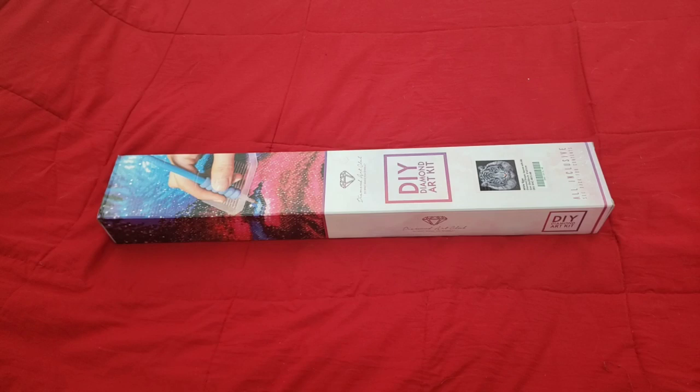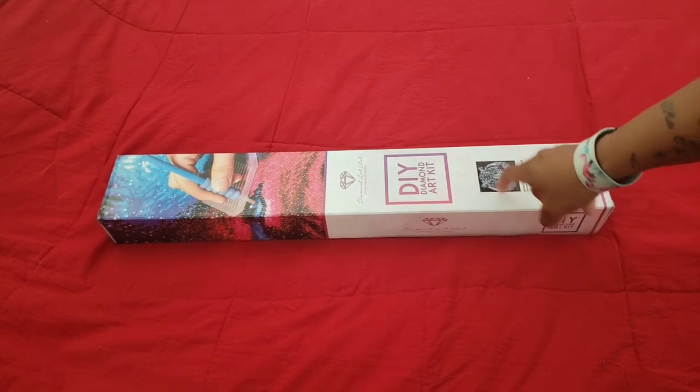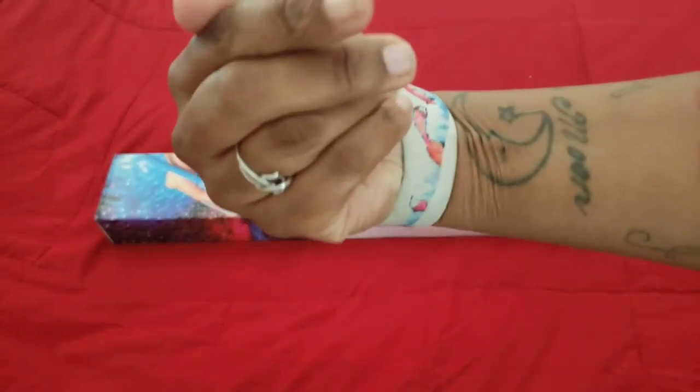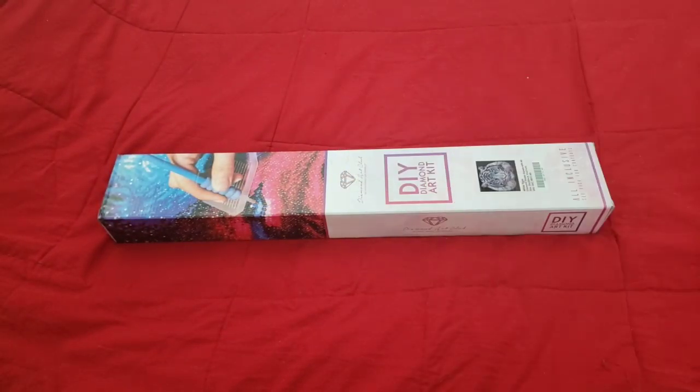Hello everyone, welcome back to the channel — Miss Crocheting Coffee here. Today we do not have an unboxing. I know you probably got a little bit excited there, but we do not have an unboxing because, as you can see from the image on the box, I've already unboxed this painting, which I will of course link up in the eye over there.